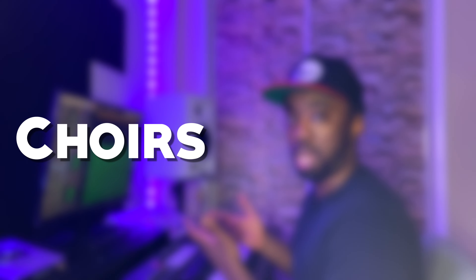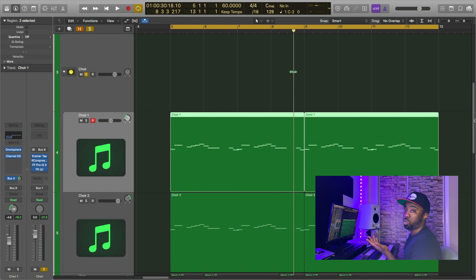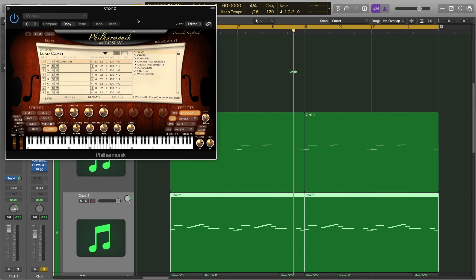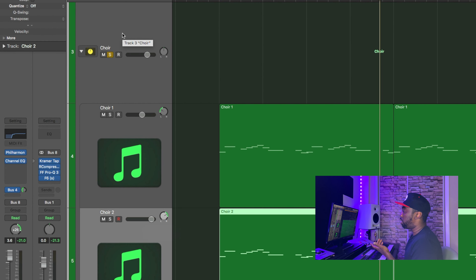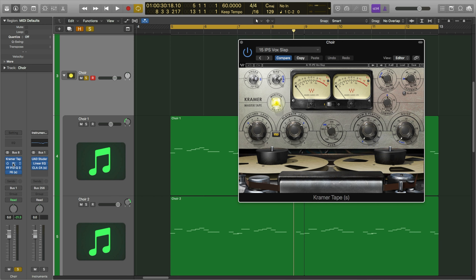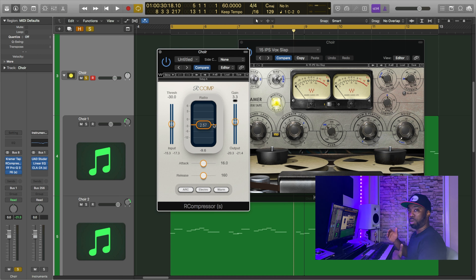Next I have a layered choir that's layering the strings and adding more depth to the sample as a whole. For the choirs, there are actually a few things going on — I'm using two separate plugins: the first one is Omnisphere, and the second one is the Miroslav Philharmonic plugin from IK Multimedia. I have both of those plugins grouped to their own bus. The first effect on the bus is the Kramer Master Tape plugin for some saturation, and the second is the R-Compressor, which I'm using to glue both of the choirs together.